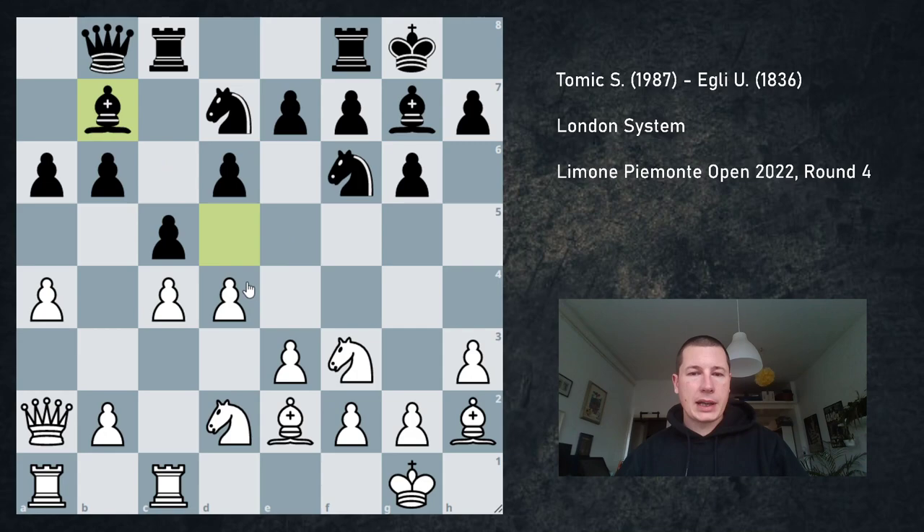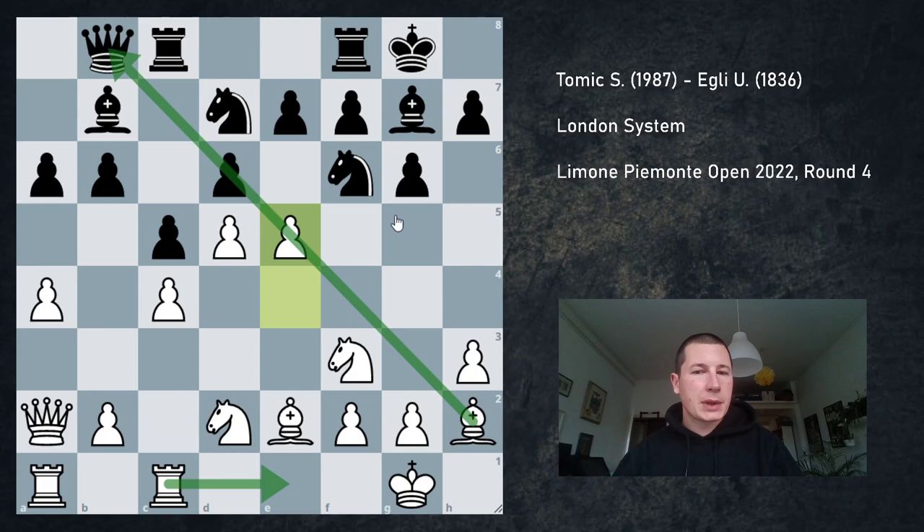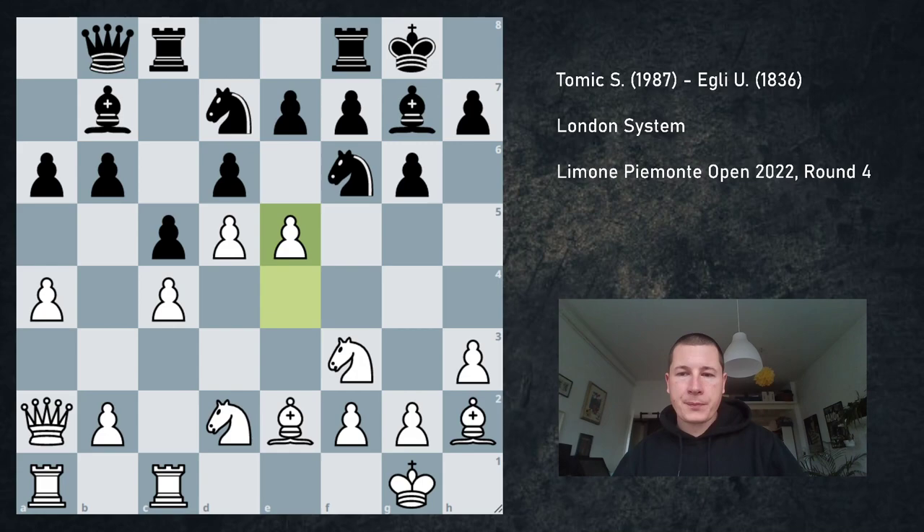The bishop retreats back to b7 and I played d5. If black does nothing, white has a very simple plan — e4, e5, and white is already better. We can give up this pawn because it's not going to be hard to get it back, and there's a ton of pressure along the diagonal. Black needs to react quickly, and my opponent does. He played excellently from this point on — much better than I did. I had ideas that were flawed and he exploited them perfectly.